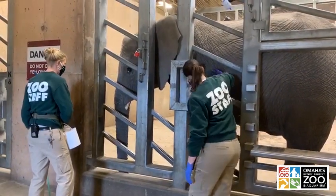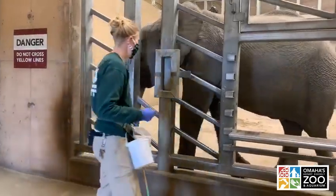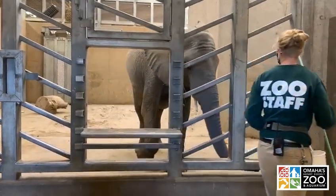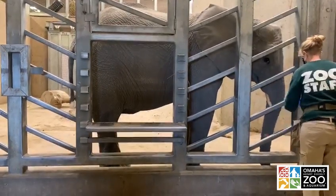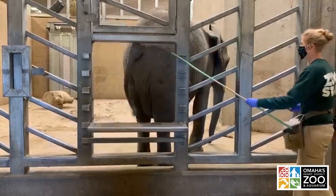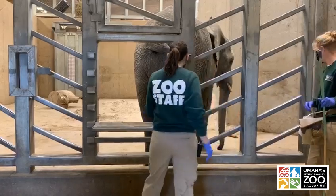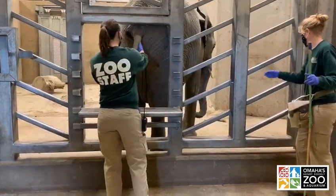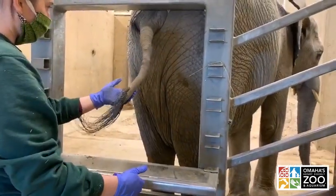We're always asking the animal to participate — we're never telling. We encourage them through positive reinforcement, the food, and the relationships we've built over the years so that they're interested in participating in training. If an animal is doing something we didn't ask, we reflect on ourselves and try to figure out what we did wrong to confuse the animal. It's never the animal's fault. We ask: did I stand in the wrong spot? Is my body language confusing? Is there something in the environment making it hard for them to focus? If the animal is still confused, we can break it down into smaller steps that help remind them of the behavior sequence.